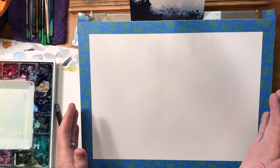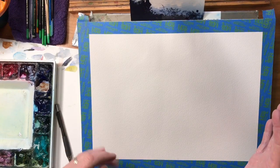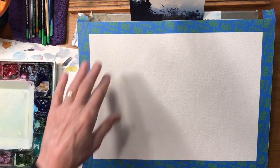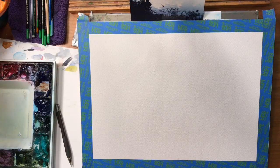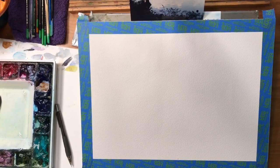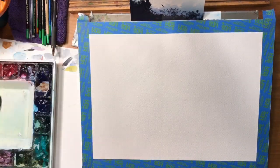I'm working on 140 pound rough Arches paper. It's on a block so I have it taped off. I use professional grade paints: American Journey, Da Vinci, Daniel Smith, Holbein. As long as they're professional grade, they're all interchangeable — they work well together.